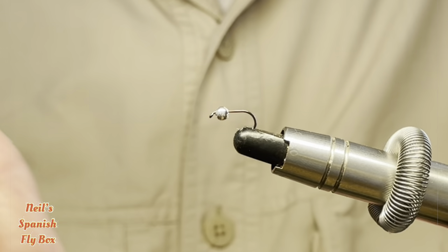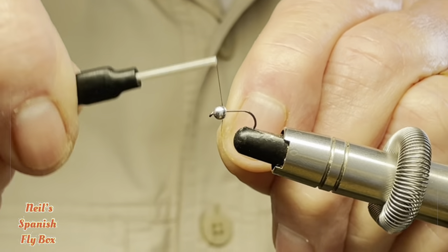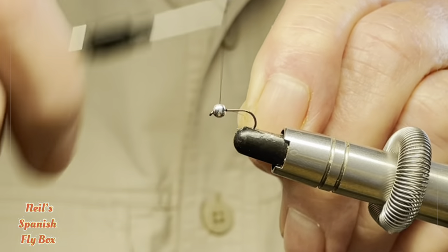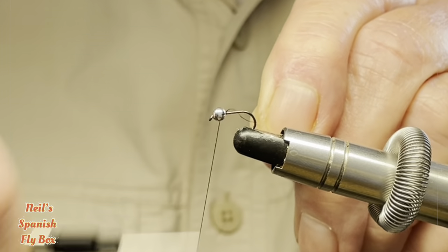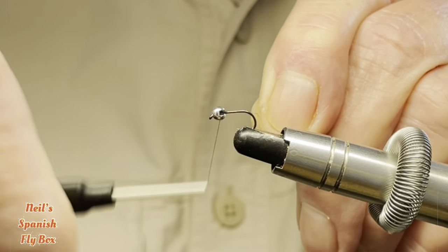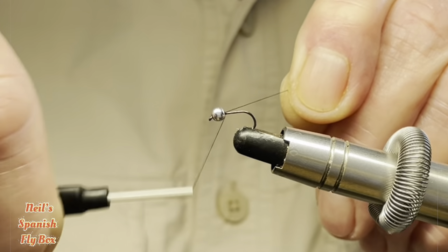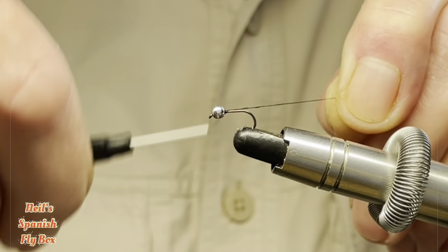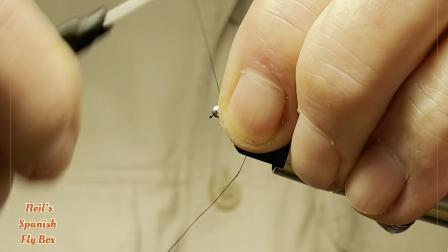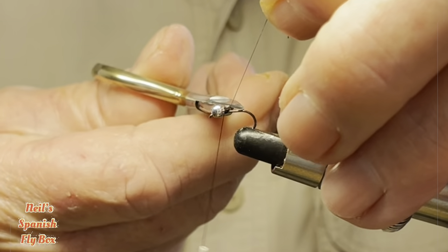In the vise I have a size 16 light nymph hook with a 2.8 silver bead. I'm just going to mount the bead. You will recognize some of the components from the original, but you will have already noticed that the bead is silver for the early season. And trim off the excess thread.